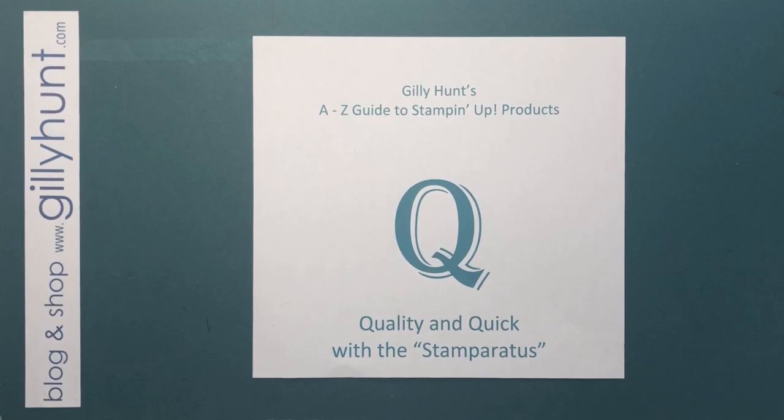Hi guys, it's Jilly Hunt here with my A to Z guide to Stampin' Up products, and I'm up to the letter Q for quality and quick — because that's what you get with the Stamperatus, or perhaps its better nickname, the Stamperasaurus.